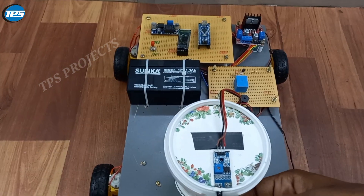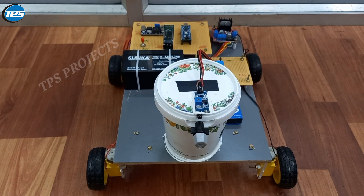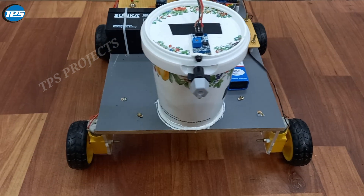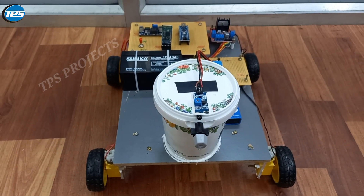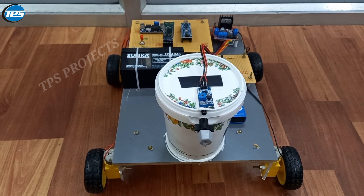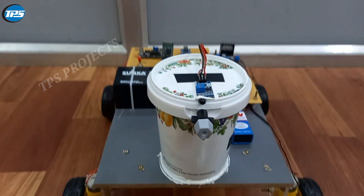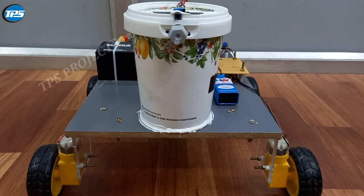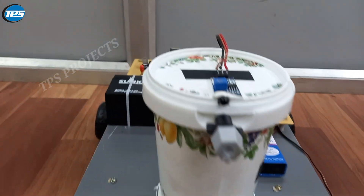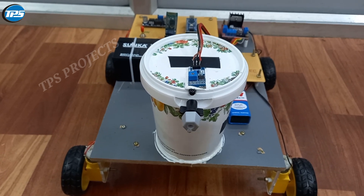We have used a relay module to control the motors used in the tank. You can see the motor outlet spray here as well. This project is very useful in public places like malls, railway stations, airports, and particularly in industries such as mining industries, fire housing industries, furnace industries, and forging companies. It can be a very useful project for people who work in fire-risk environments in industries and public places.